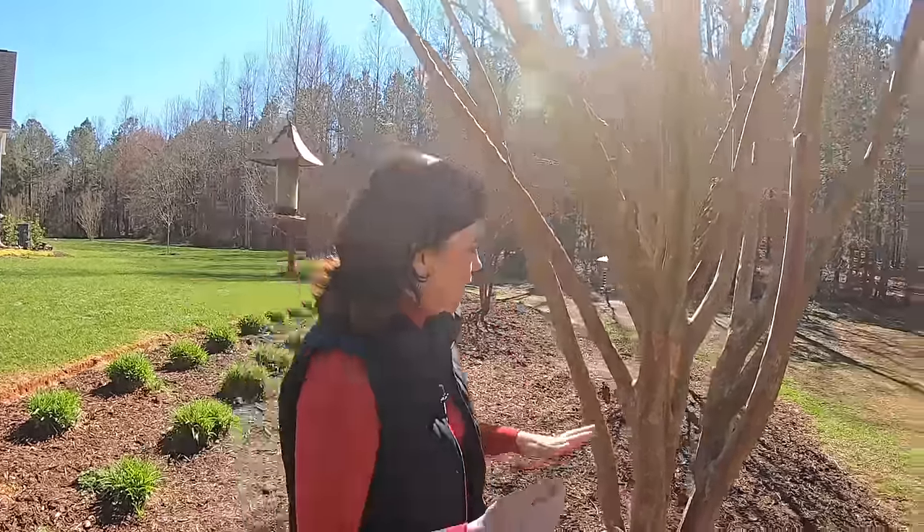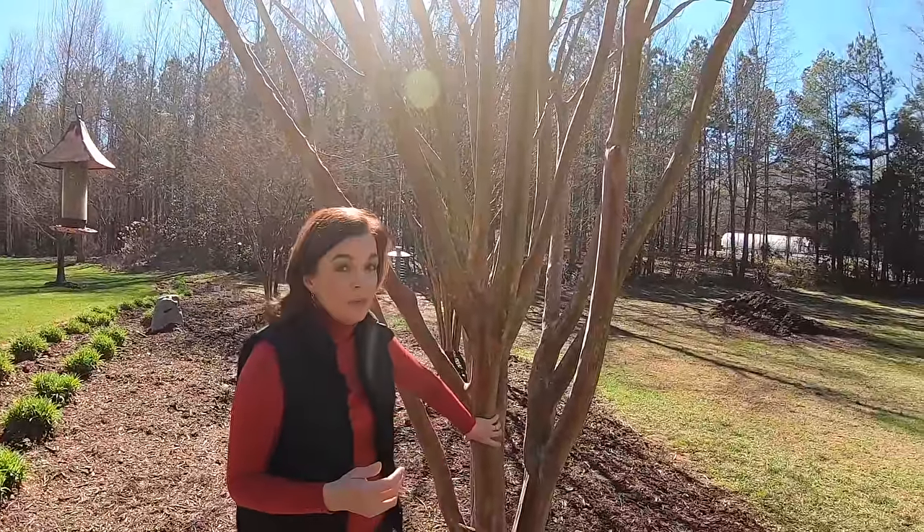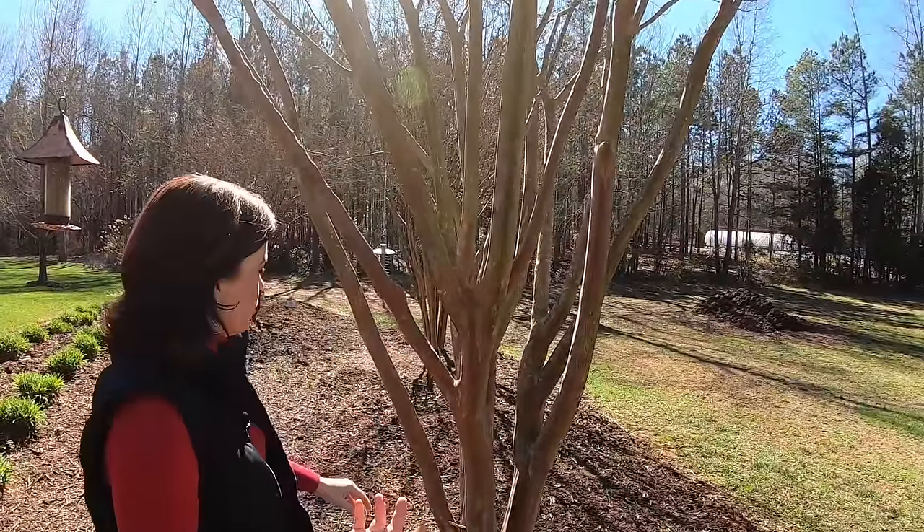The Natchez are the ones that produce those nice big white blooms and they are huge — Natchez can get 20 feet tall and 20 feet wide. So I wanted to come here and show you first what a properly pruned crepe myrtle looks like.